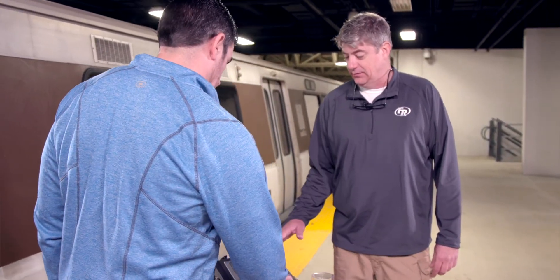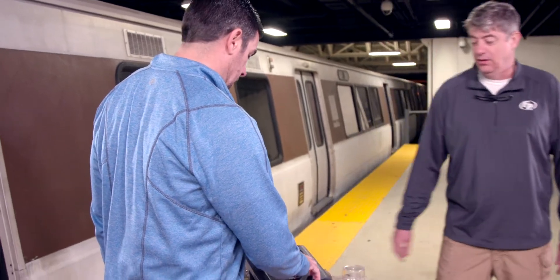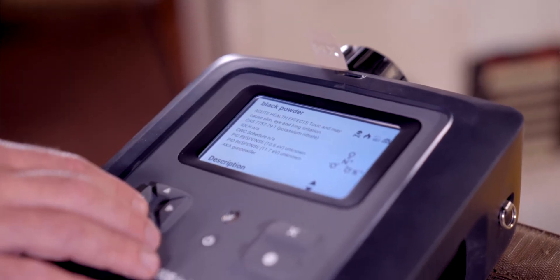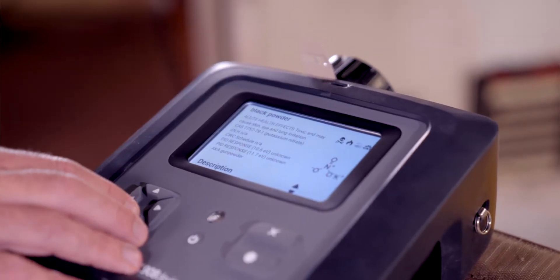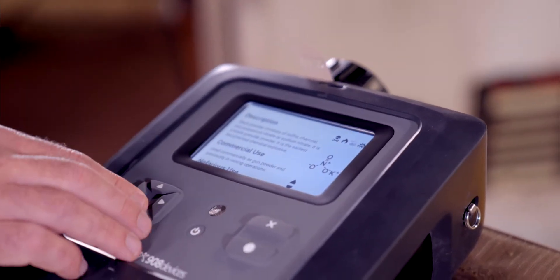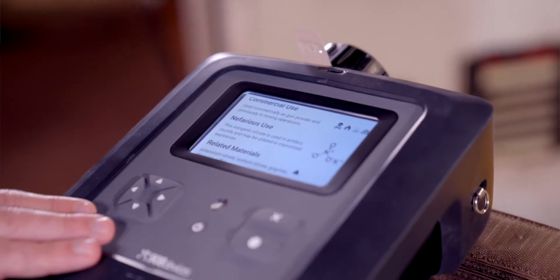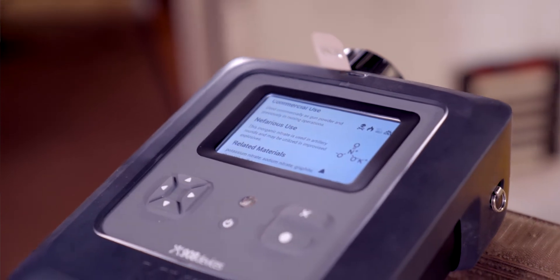And when you get a hit, you can go into details — gives you what it is, health effects, IDLH for certain chemicals or explosives that you might have, a description of it, the chemical use, the nefarious use, and related materials all within that product once you get a positive hit on an item.